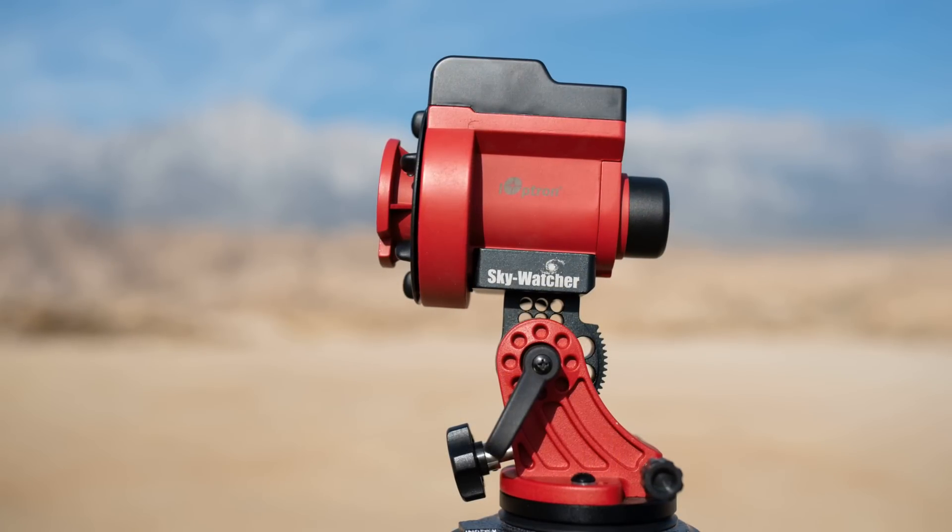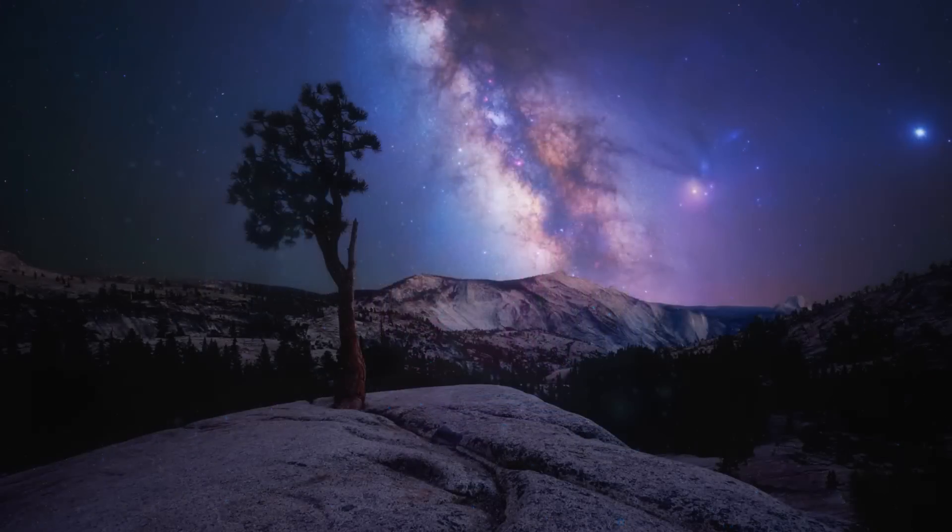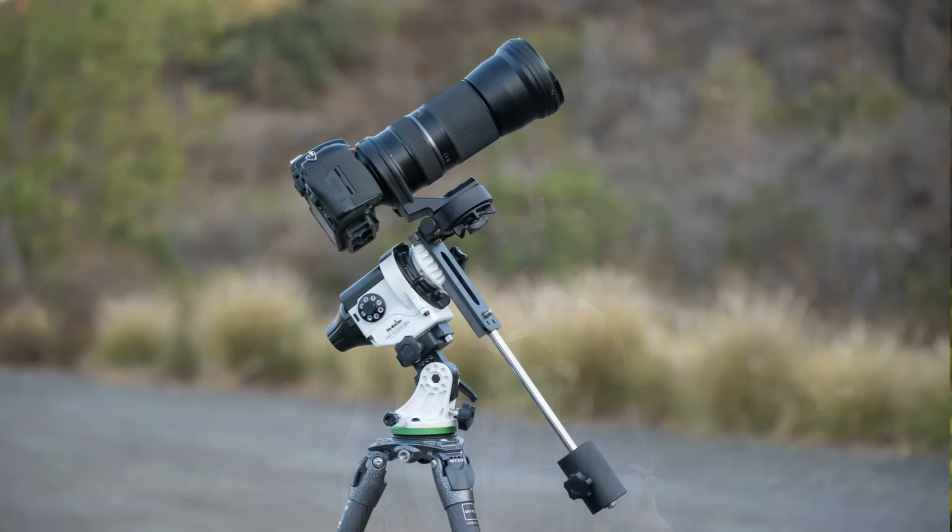For most people, I think the Skyguider Pro is going to be the safest bet. You get everything you need in one bundle — it's going to work great for wide angle, telephoto, heavy setups, light setups. It can handle everything with a small, compact design, and I haven't really had any serious troubles with it. With that said, the Star Adventure is another great option if you're going to be using a telephoto lens or a small telescope most of the time, just because the declination bracket has a better design and it's going to make things easier compared to the Skyguider.